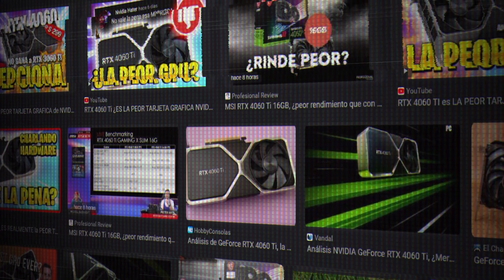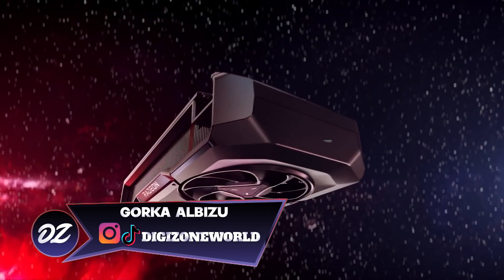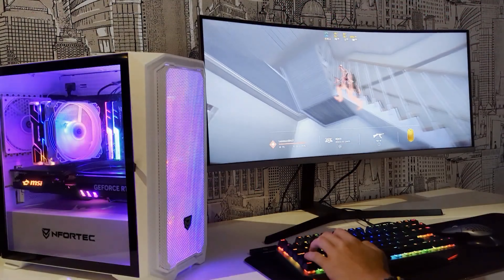What's going on lately? Why are all the new graphics cards coming out getting such bad reviews, and are the new NVIDIA RTX 4000 and AMD RX 7000 really that bad? You've come to the right video to find out.